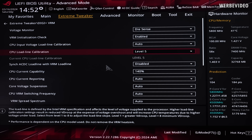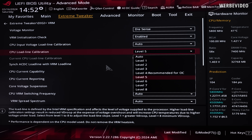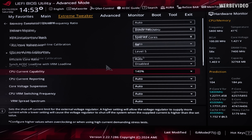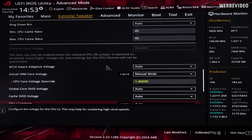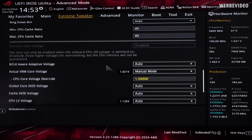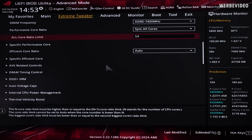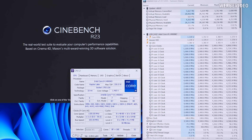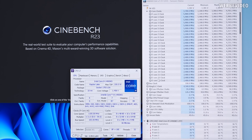In the DigiPlus VRM I changed the CPU load line calibration to level 5, which is a little bit higher than usual. Level 6 will cause the CPU to be much warmer, which I would not recommend, but with level 4 the V-core drops too low and it becomes unstable. CPU current capability is set to 140%, and manual voltage on the cores is set to 1.46V, which drops lower under load but is still fairly high.